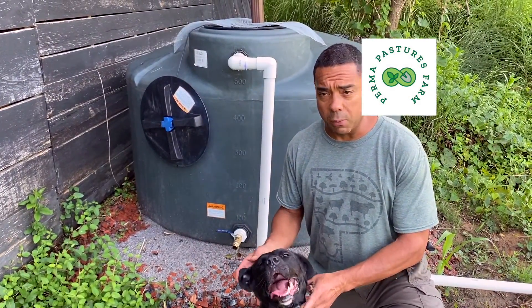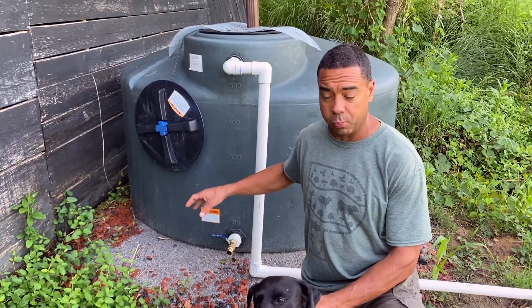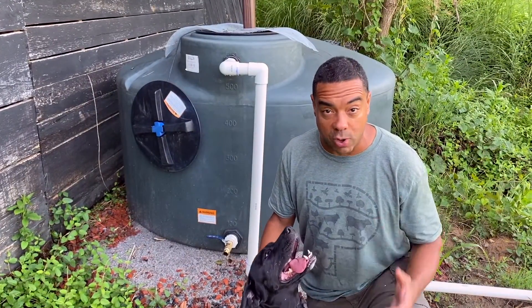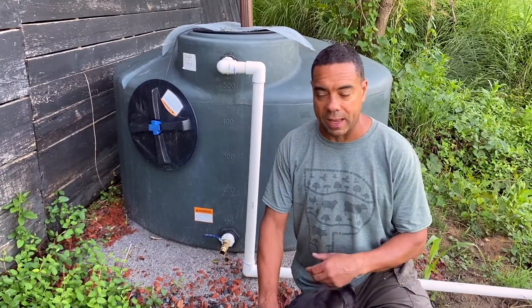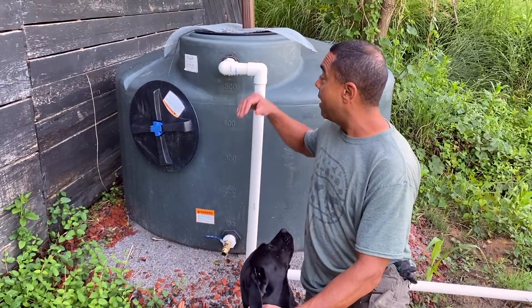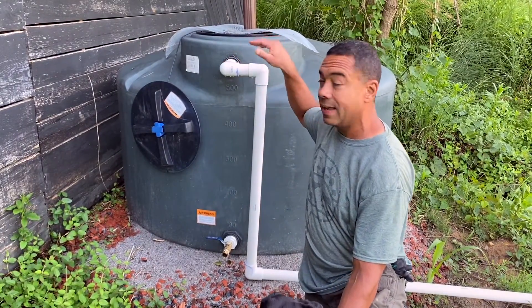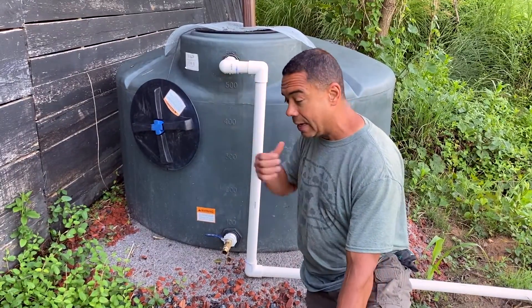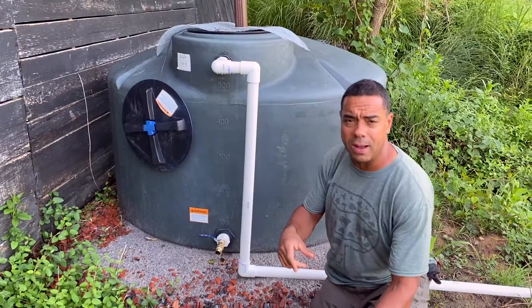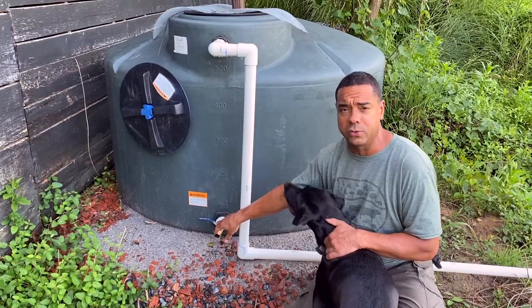Before we talk about the nitrogen fixers, I want to give a brief update and show what changes we've made. After a few rain events, this bad boy is filled to the brim — the little spillway here has definitely been being used. I want to thank my homeboy from the Conrad Homestead for getting me squared away on the right valve to use.